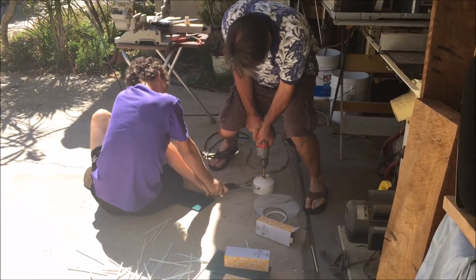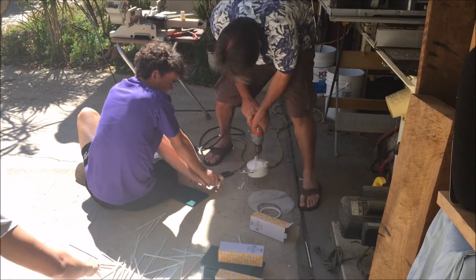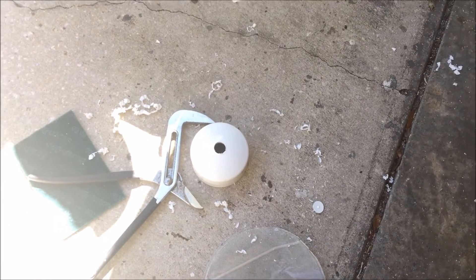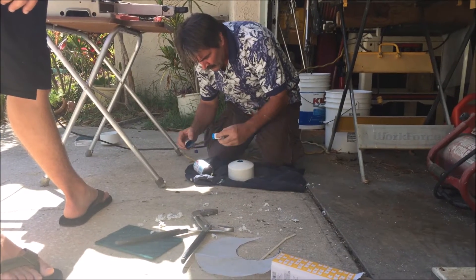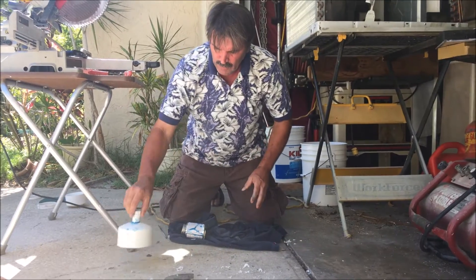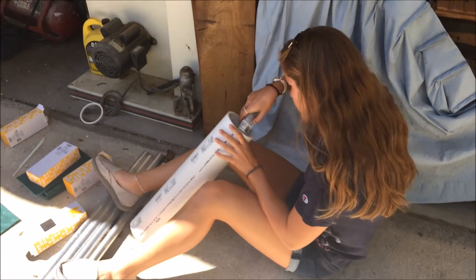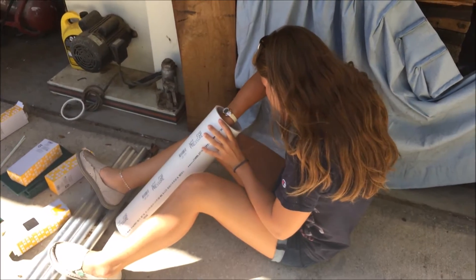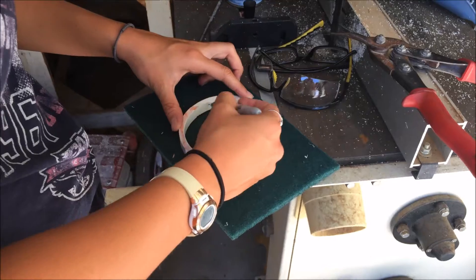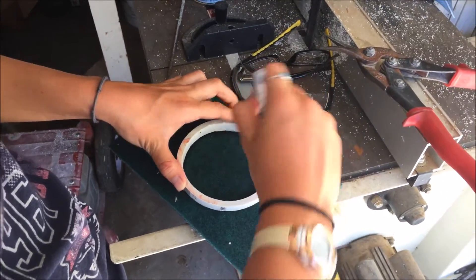We're now drilling an input for the hose and gluing the hose adapter to the input. Give that 10 minutes. Alright, Abby is now gluing the mesh in place. Abby is now cutting the scouring pads to distribute the water evenly.